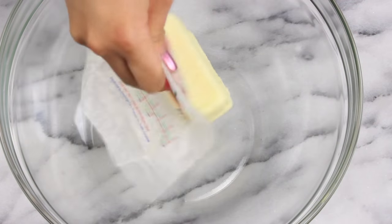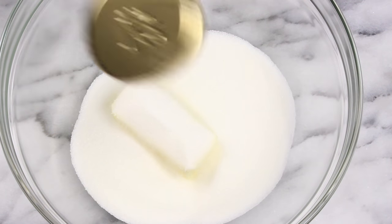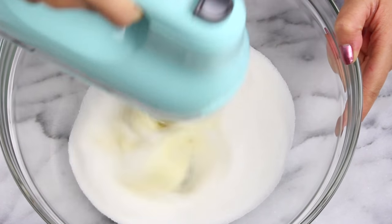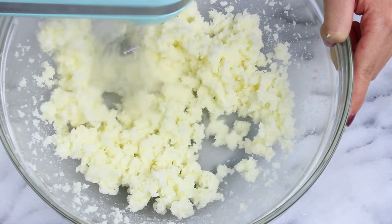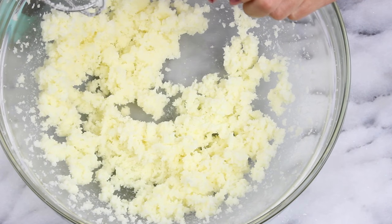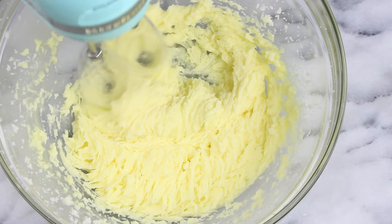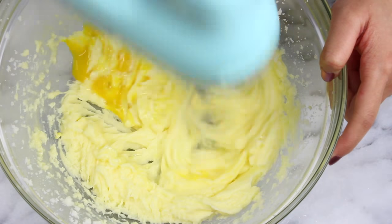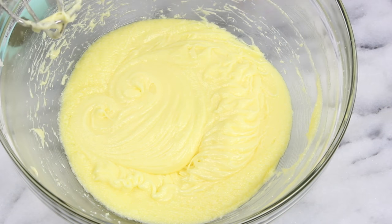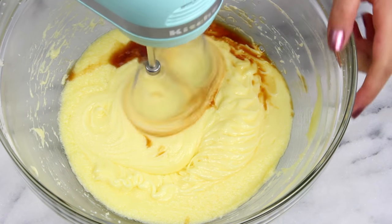Set that aside and then over in a separate bowl, throw in one stick of softened butter along with one cup of sugar. We're just gonna cream this until it gets nice and light and fluffy. Once it looks something like this, we're just going to crack in two eggs, but we're gonna do this one at a time. I've just mixed in the first egg and then we're gonna go in with the second one just to make sure it gets well incorporated. Then I'm gonna add in one and a half teaspoons of vanilla extract and mix it all through.